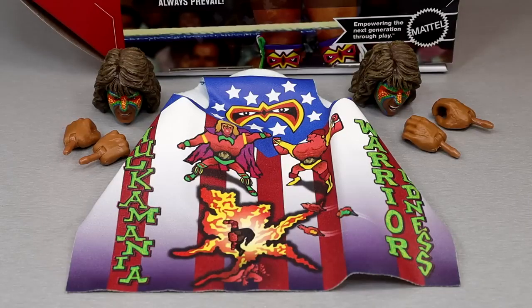Getting into the accessories with the Ultimate Warrior — kind of light, to be honest. It's very light. Two pairs of interchangeable hands, two interchangeable heads, and cloth goods. Kind of light — not going to lie. No championship, not three heads, and not three pairs of interchangeable hands. I feel a little slighted. No Gorilla Press hands? I am offended.